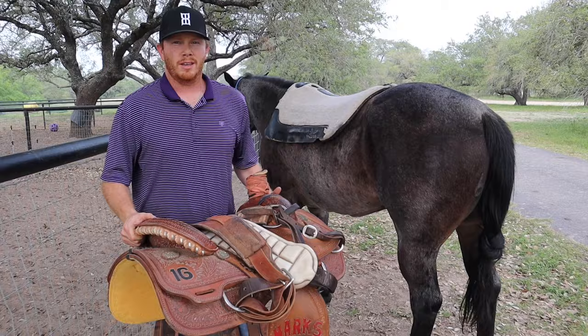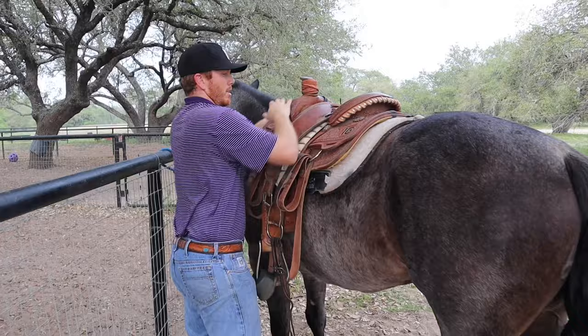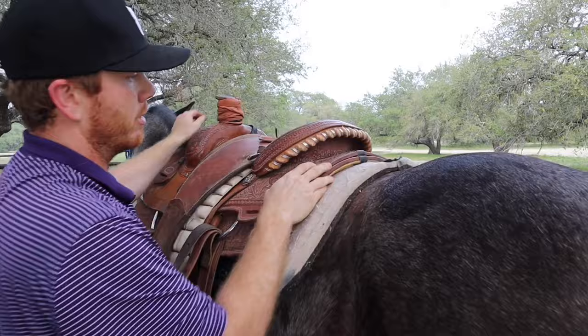Next you've got the saddle. You want to make sure that you throw it all the way up over them, make sure you can clear that stirrup. You want to get it centered up — usually you can look at the back of the saddle, line it up with the saddle pad and then line it up with their spine.